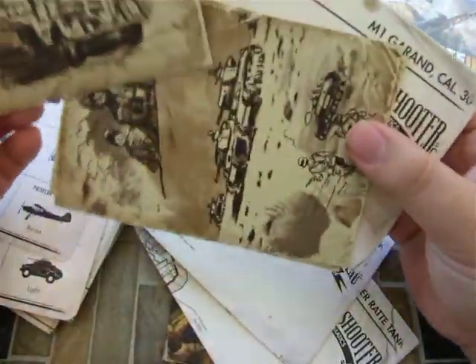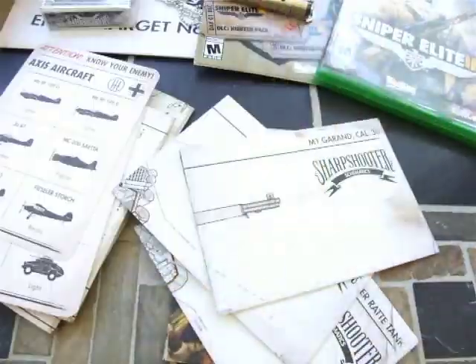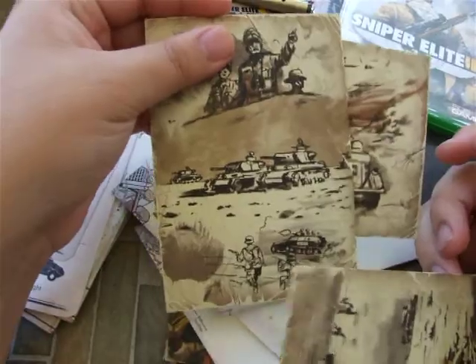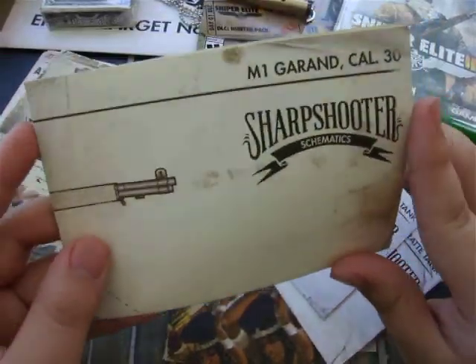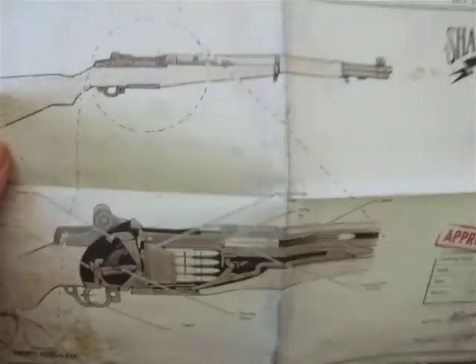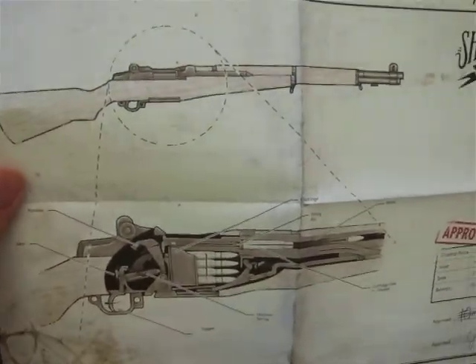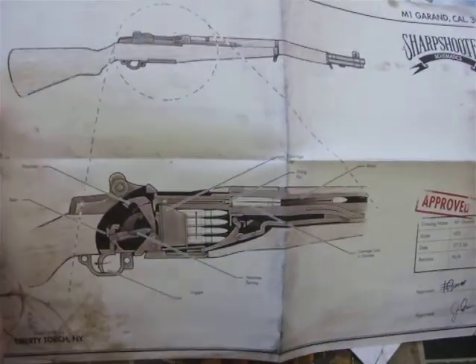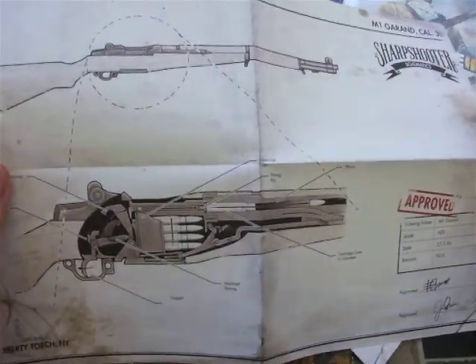Are these postcards of some sort? Yeah, these are postcards, which are pretty cool. This is cool — I'm happy I got this. It was only $10 extra for all of this, so that's pretty cool. This is gun schematics, I think. Yeah, here we go — this is sniper and pistol. This is an M1 Garand, and I don't know what the pistol is. That's pretty cool — there's gun schematics.